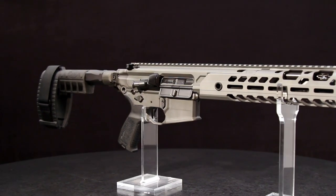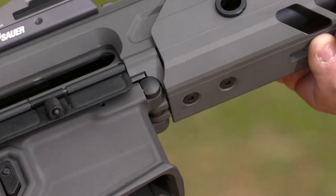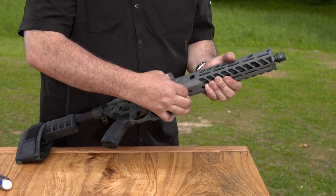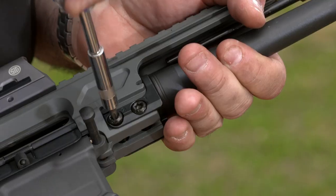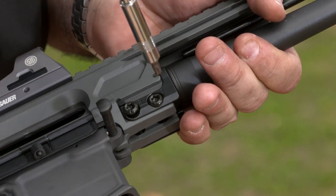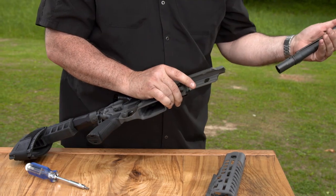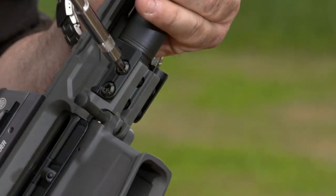The Virtus headline feature is the capability to change calibers without gunsmith assistance. Just drive out the rear and front receiver pins and separate upper and lower. Slide the handguard forward and off the barrel assembly. Use a T27 Torx bit to turn out the two socket screws at the rear of the barrel, then slide the barrel forward and out, and replace with the new barrel. Torque the screws back to 60 foot-pounds.